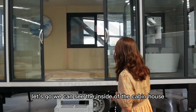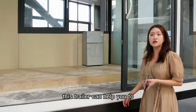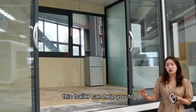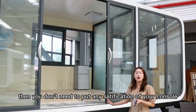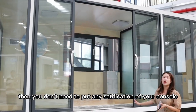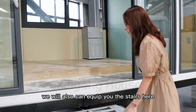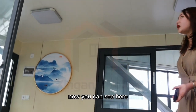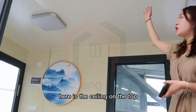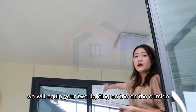We can see the inside of the cabin. There is also a stand we can include here. Now you can see the steel leg on the top — we will include the steel leg on the outside as well.